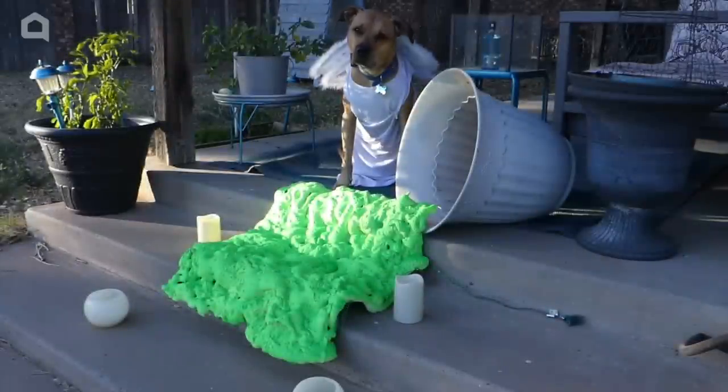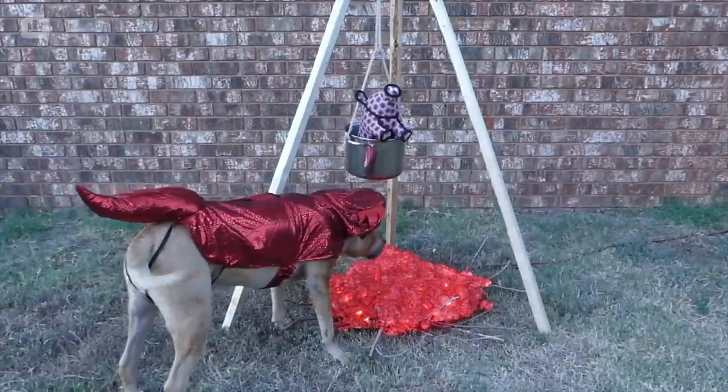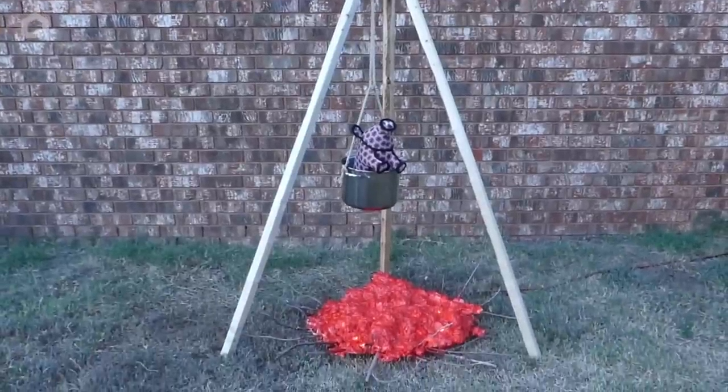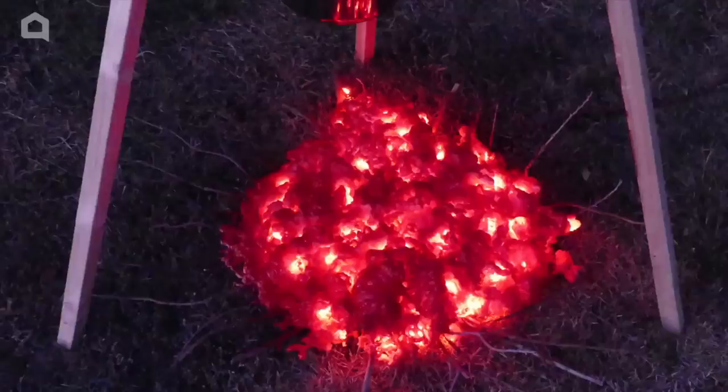After the paint has dried, set your finished slime or glowing fire onto the spot where you want to display it and place additional props around it as needed. They'll both look creepy during the day and glow at night. And after you're done decorating, they can be stored away mess-free and used again and again.